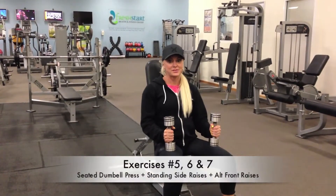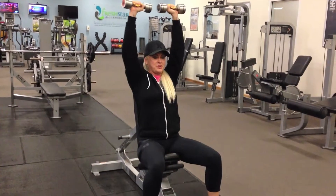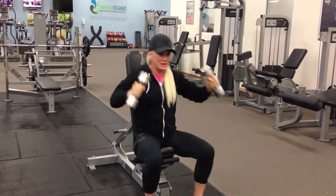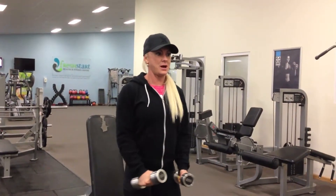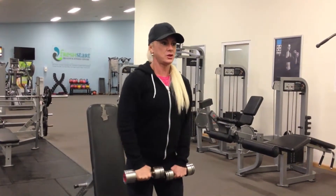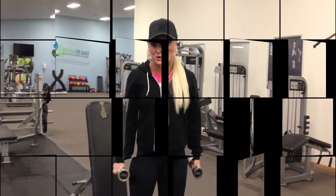This is the fifth, sixth, and seventh exercise for your shoulders. First, the seated shoulder press with dumbbells — nice fluid motion up and down. You don't want them to click together; keep it smooth. Then go straight into standing side raises — no bouncing or throwing yourself up, keep it controlled. Pick a weight that's comfortable but challenging. Then go into front alternates, also nice and fluid. You can do them back to back, or do four sets of 15.